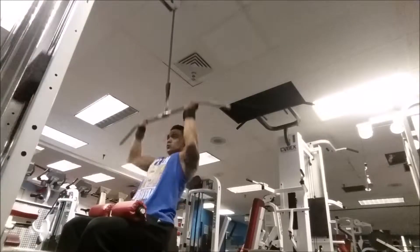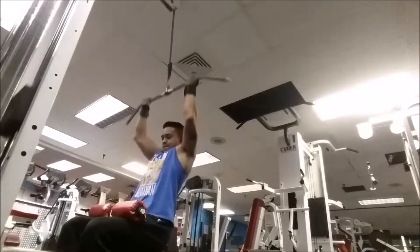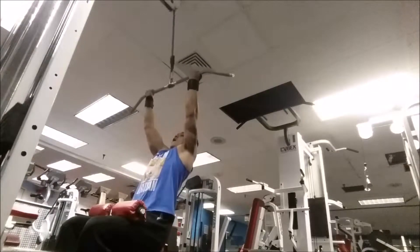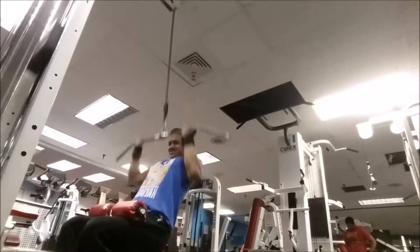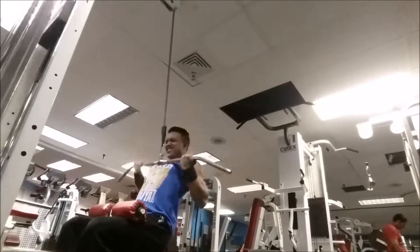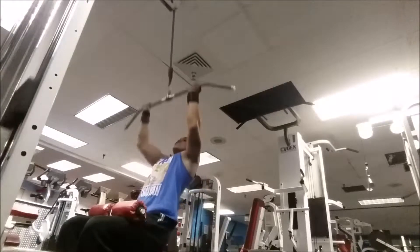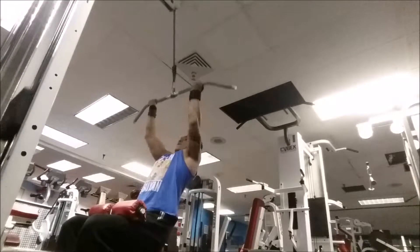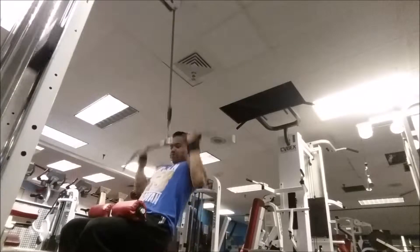Right here I'm doing some underhand lat pulldowns — the grip is facing towards me. You want to drive those elbows back and this will hit the lats and also the medial part of the back. Make sure you squeeze when you get to the bottom. It's going to be three sets of 15 reps. Got to train insane or remain the same.